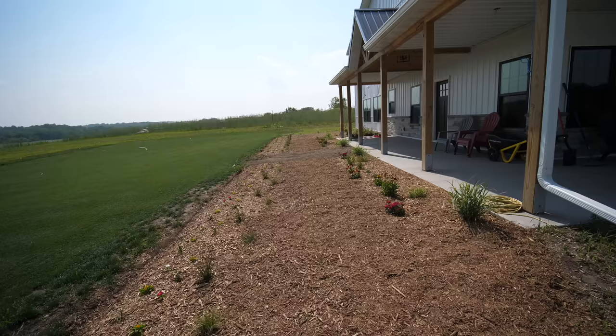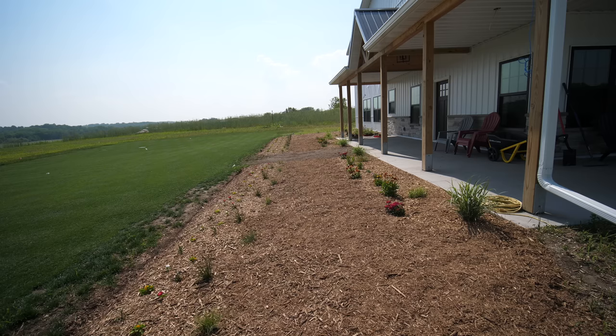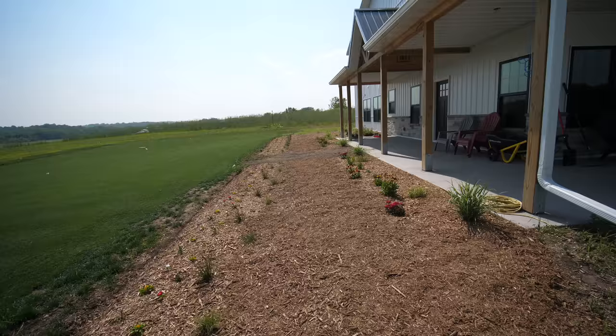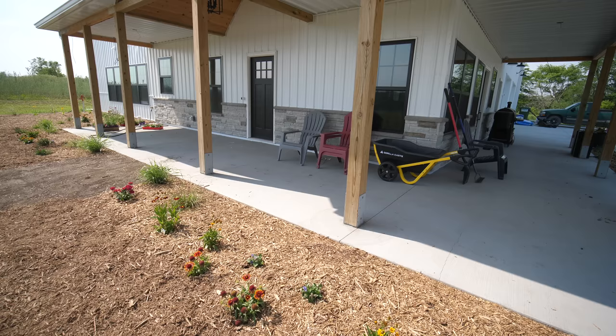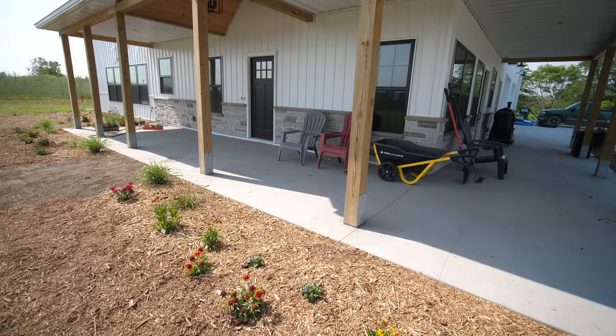Yesterday we finished mulching the rest of the path area. Kelsey would really like a flagstone path through here eventually — it just wasn't something we could complete right away time-wise and material-wise. You can definitely still tell there's supposed to be a path through here even with just the mulch. Everything needs to grow up and mature quite a bit, but that's the way it goes with landscaping — it takes time to establish. In the gap between sections we bought some five-foot cedar box planters for annual plants we can switch out year to year, kept up off the ground away from rabbits.